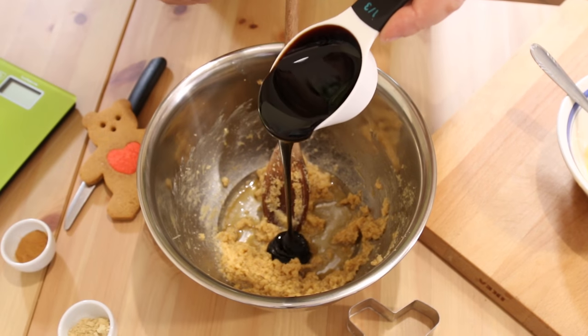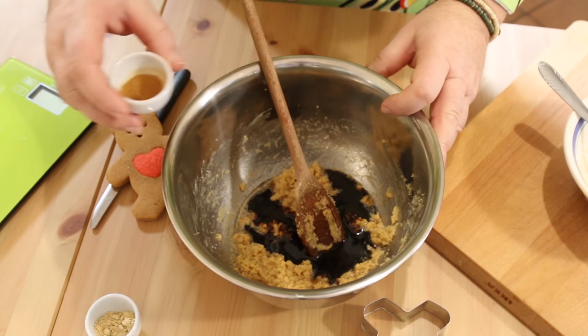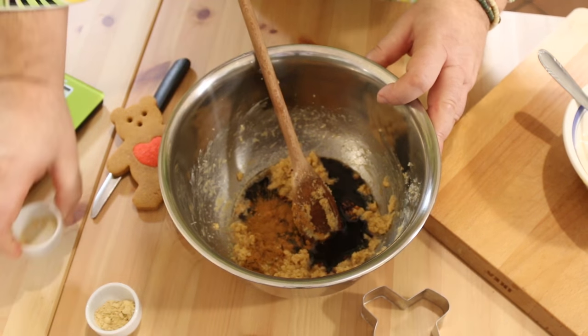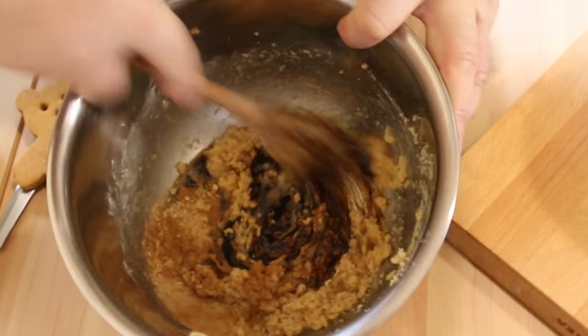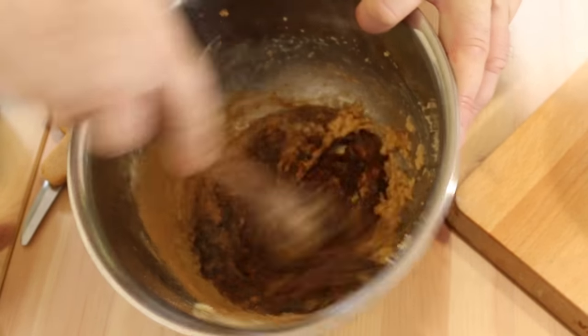Now this is our gingerbread cookie. I'm adding some dark treacle — you can use molasses — I'm going for a third of a cup of this lovely sticky goo. Add it to our mix, then I'll spice this up with a teaspoon of mixed spice or pumpkin spice and a teaspoon of powdered ginger. Just mix that through to get a nice even paste. This smells absolutely delicious by the way.